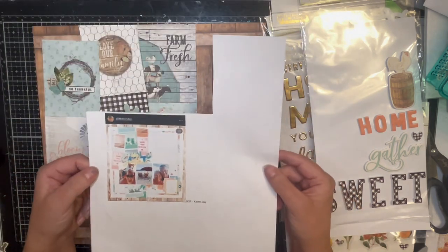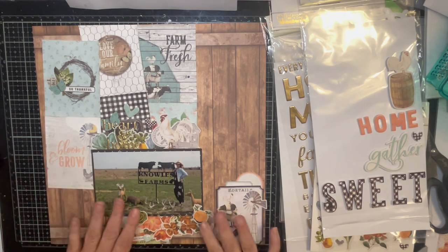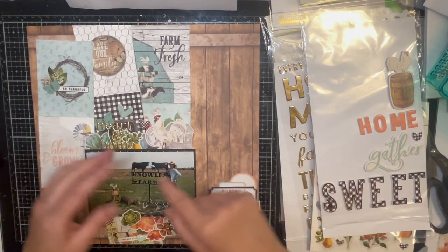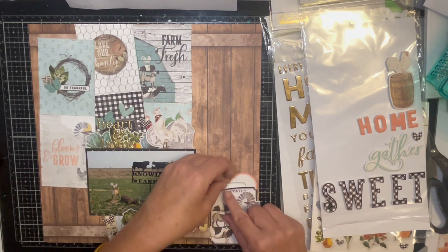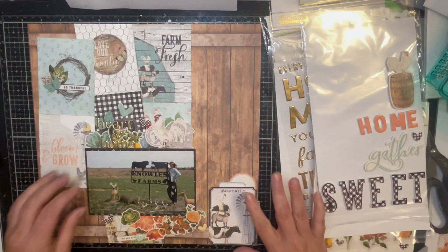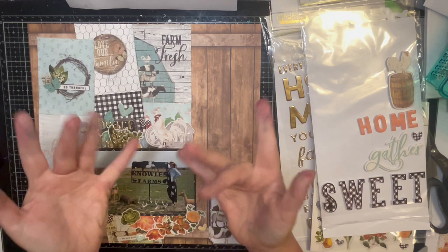So there is my Scraplift Crafternoon. Here is Karen's great one again. I might go in with some Nuvo drops, and there'll be a still shot with the Nuvo drops at the end. Go check out the playlist down below of the people playing along — I'm sure they'll follow Karen's layout a little more than I did, and I'm sorry Karen. If you like this video please give me a thumbs up, hit that subscribe button, and I'll see you next time — bye guys!